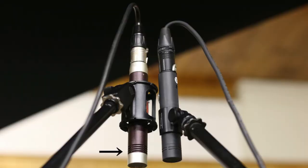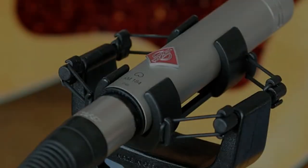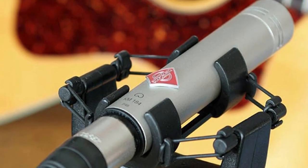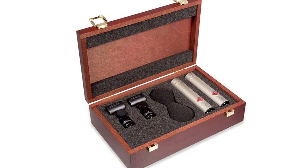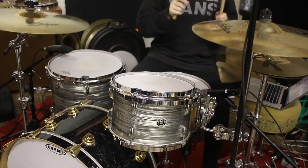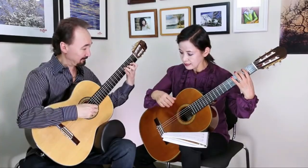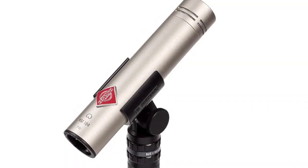It sounded so huge and warm yet accurate and detailed, and requires little to no EQ even on a less than stellar instrument. As a stereo pair in an X-Y application on drum overheads, the KM 184 reproduces an outstanding stereo image and clarity, capturing every nuance of the slightest crash and accent. The KM 184 is an outstanding upgrade at an even better price point for the home studio owner and will definitely take your tracking and finished products up exponentially in quality. It is a standard in all professional recording studios and a must for any audiophile.